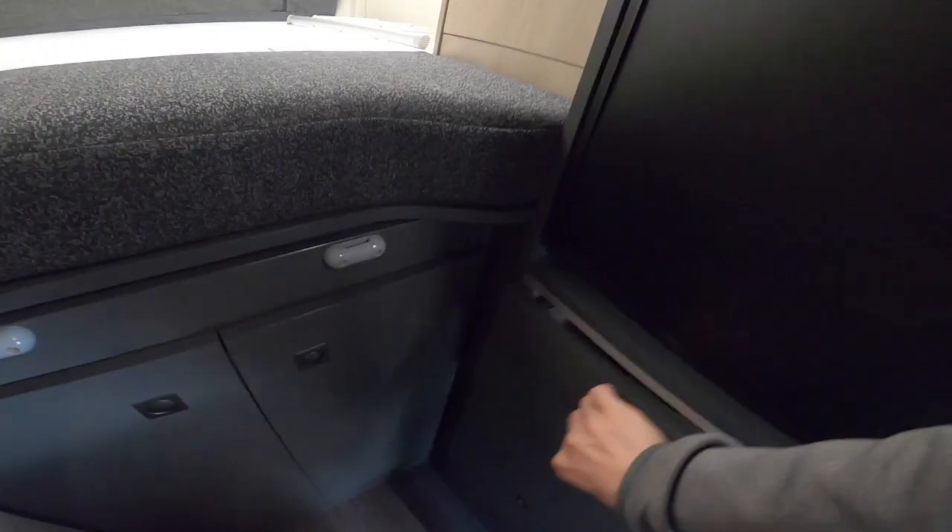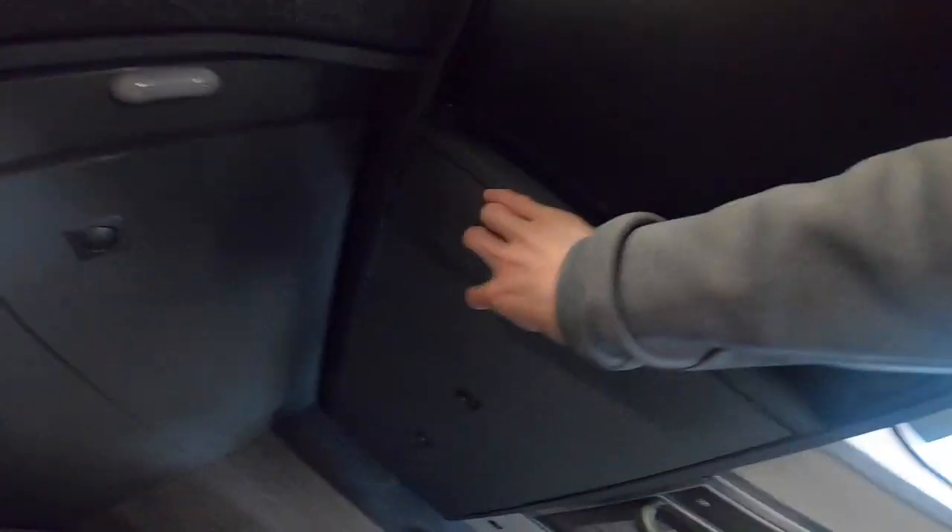Underneath the fridge, you do have storage drawers — three large drawers and a cupboard underneath.